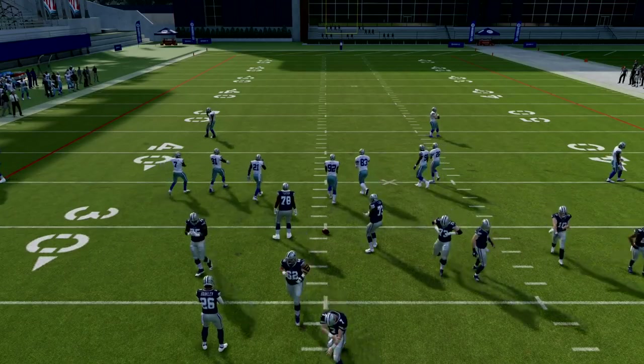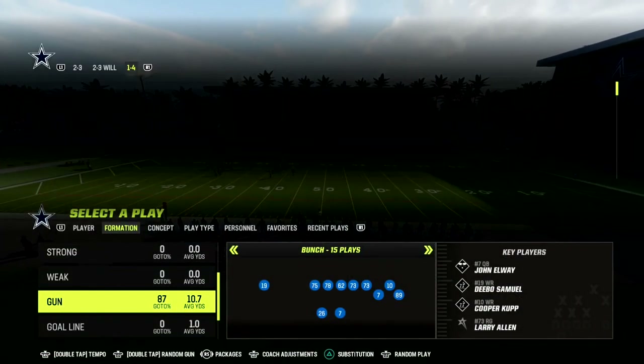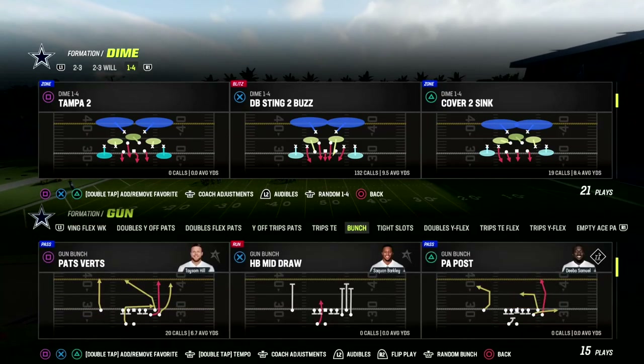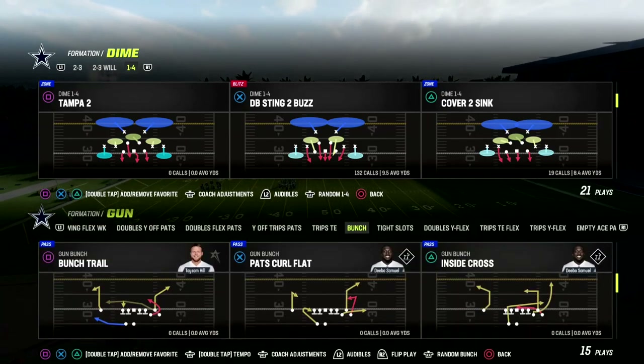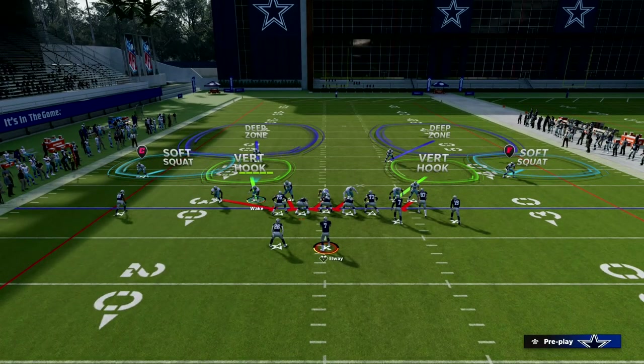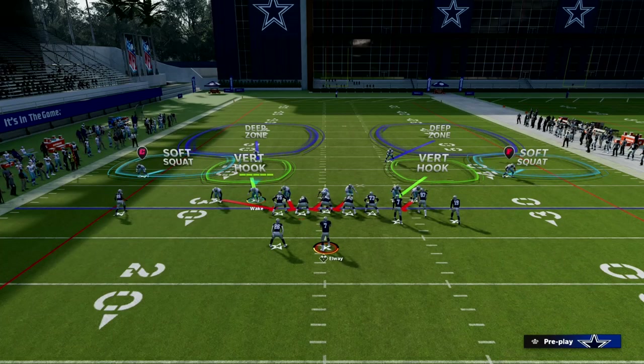One thing I do want to show you real quick is you want your auto alignment set to base align. This is going to help with disguising the play — you don't have to do this, but it's something I like to do. What you're going to see now is my outside cornerbacks are going to be back. Everything else stays the same, and you see how the formation moves itself into a really good alignment.